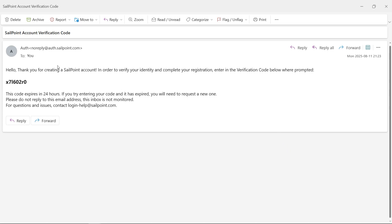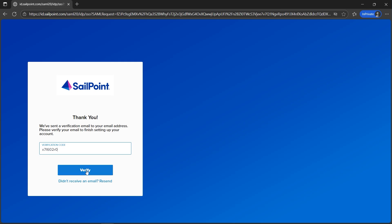You'll receive an email which will look something like this. We need to copy and paste this code in the browser to verify it. I've entered the verification code here and pasted it. Let's hit the verify button now.